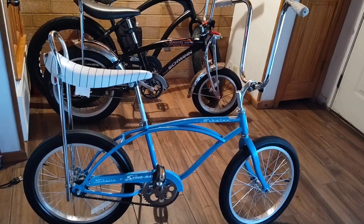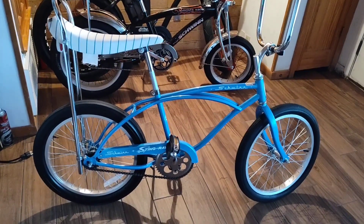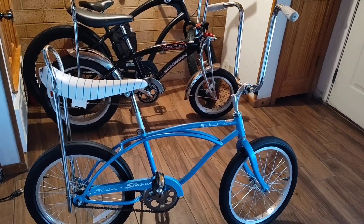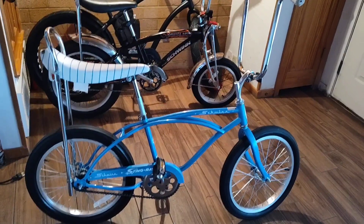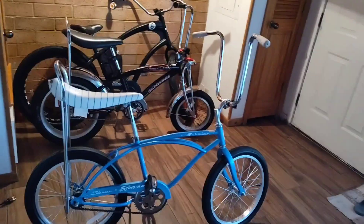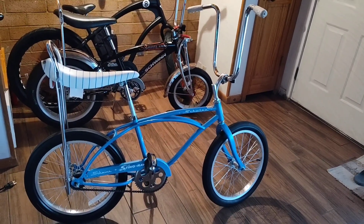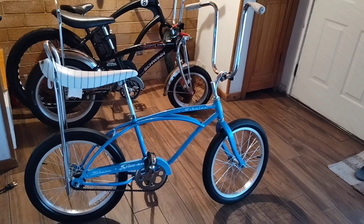They're not on there for that price any longer. Just some information on these Schwinn repops — repops being reproduction. Still a great bike. I would definitely buy them. I probably won't buy them for $700 bucks, but I would buy them for $125 or $189. I would buy them in every color. I have a green one upstairs, I have a blue one now, and hopefully I'll get me a black one and then a red one as time goes along. Thank y'all for watching. Like I said, there's no replacement for the originals, but these ain't bad — not bad at all. Y'all take care now.